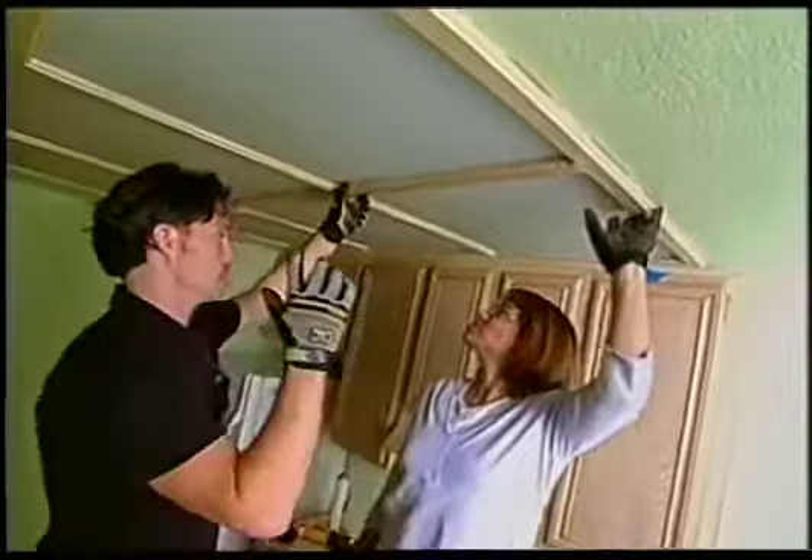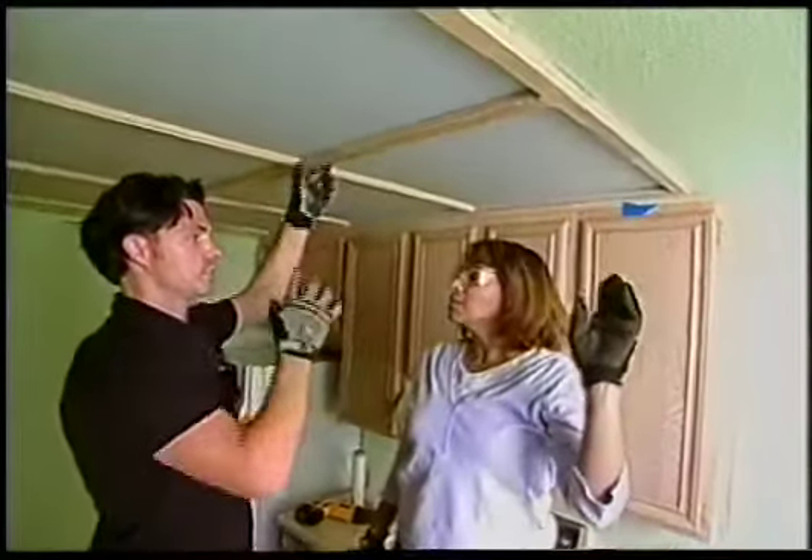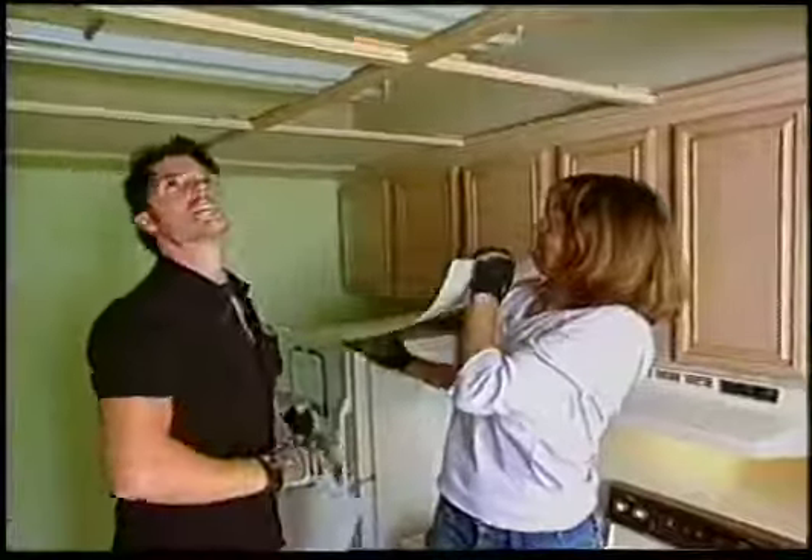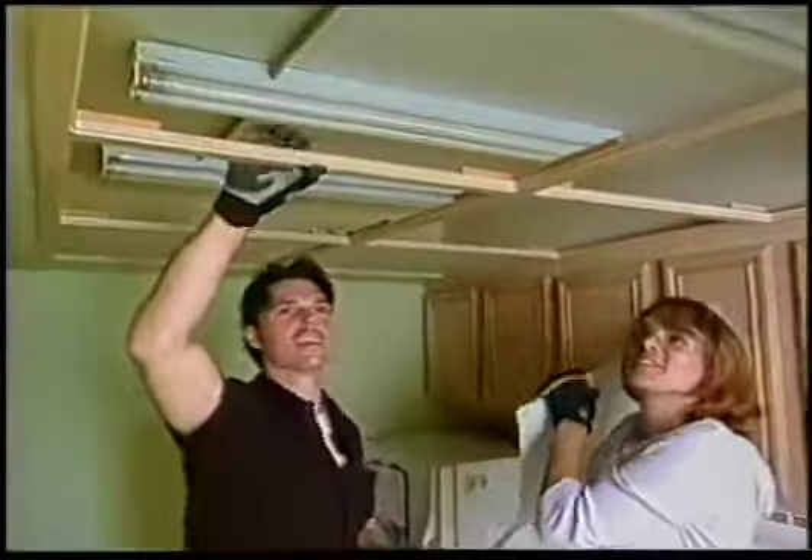I'm going to get your help taking all these pieces out, because we're going to collapse this and get this whole light fixture removed. That's going to really open up this whole area. It really is.